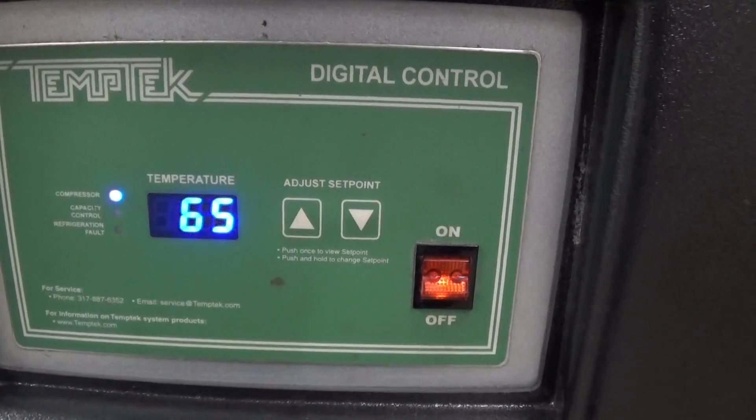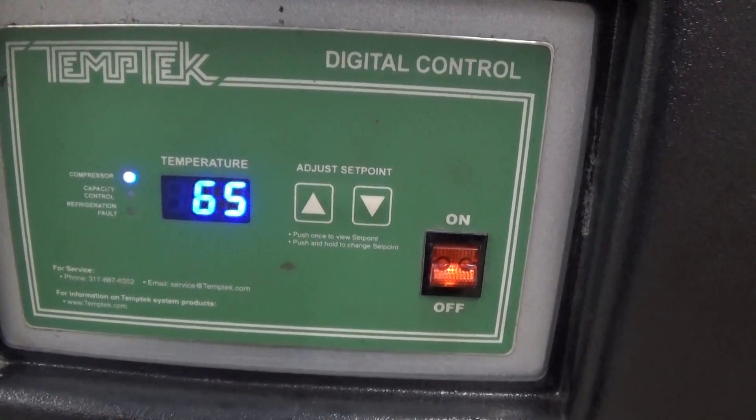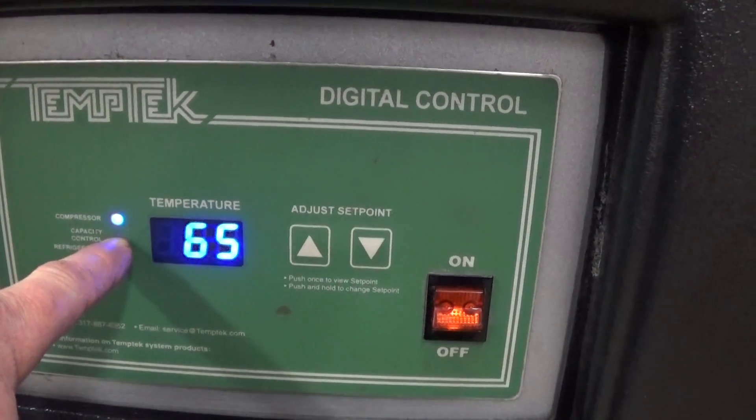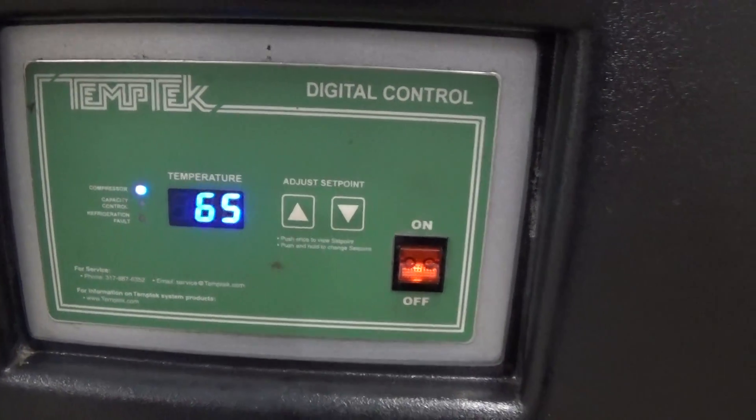We do get down to that set point range when the capacity control or hot gas bypass kicks in. This light here will come on when that solenoid is activated.